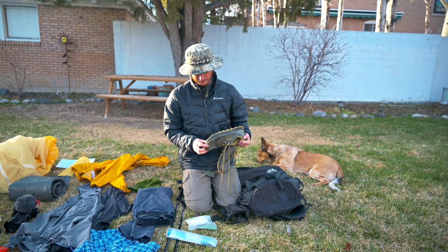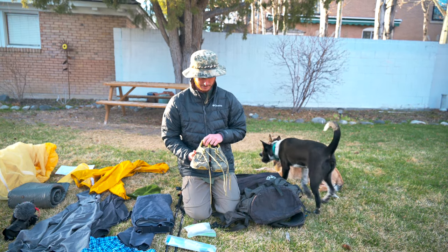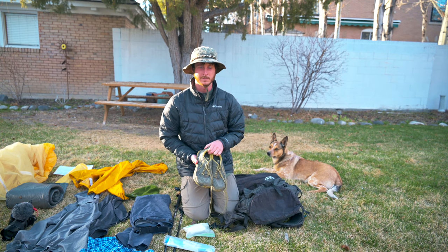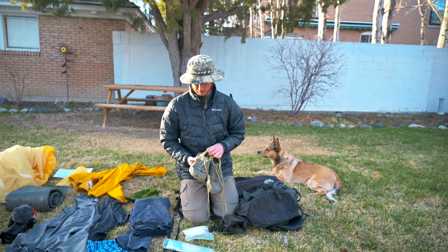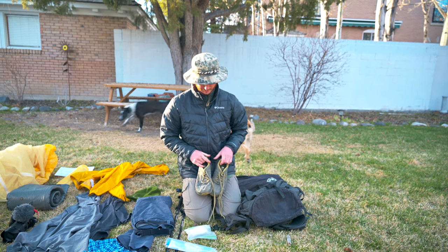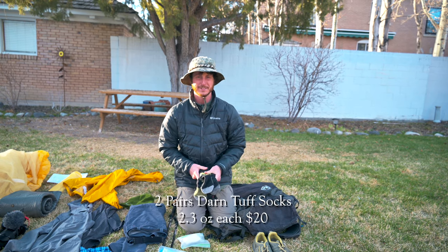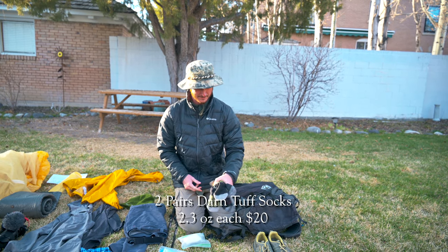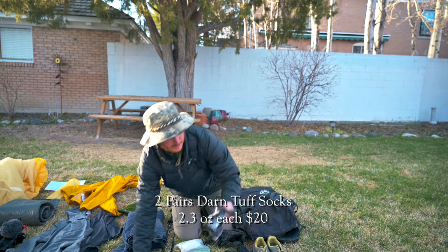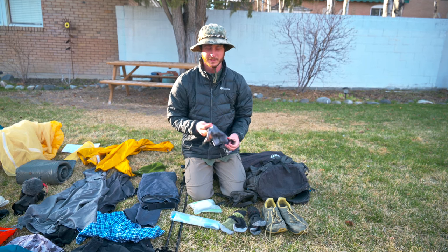The only thing I don't like about these shoes is that they don't seem to last very long. My last pair I think I only got 300, maybe 350 miles out of them — they were wet for most of those miles, so it's pretty rough on them, but they do seem to fall apart kind of quickly. I always carry two pairs of socks — these are Darn Tough, pretty much a standard for every thru-hiker. I've never used gaiters on a thru-hike before but I'm going to bring them on this one.